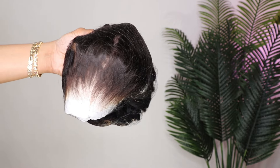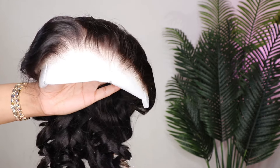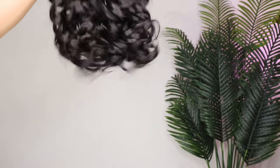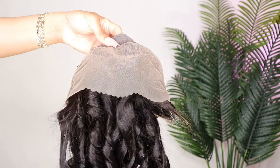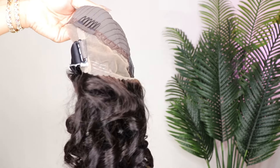This is the upgraded 360 wig, so it has those clear adjustable straps. It came pre-plucked and the knots are pre-bleached — the wig is pre-everything, everything is done for you, down to these bouncy curls. I wanted to show you what the inside of this wig looks like.